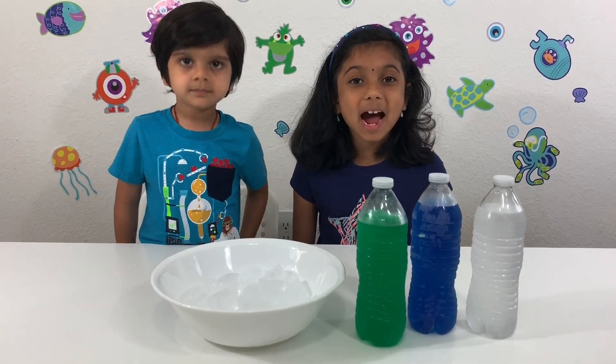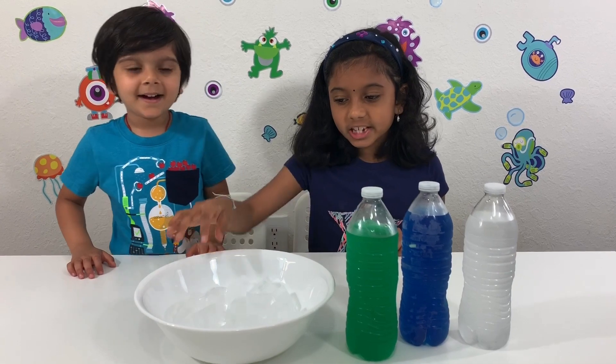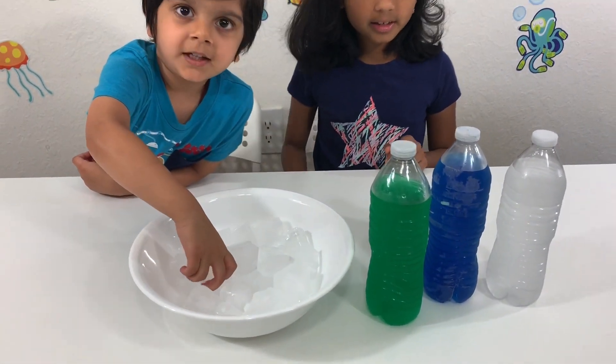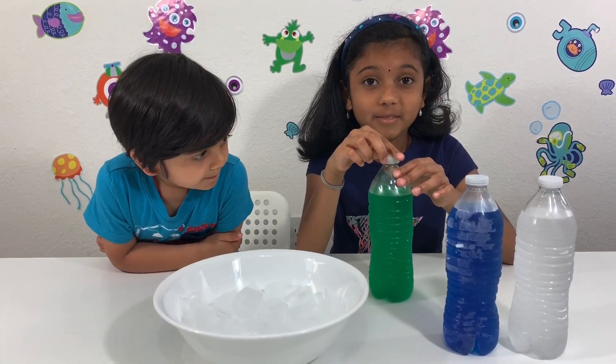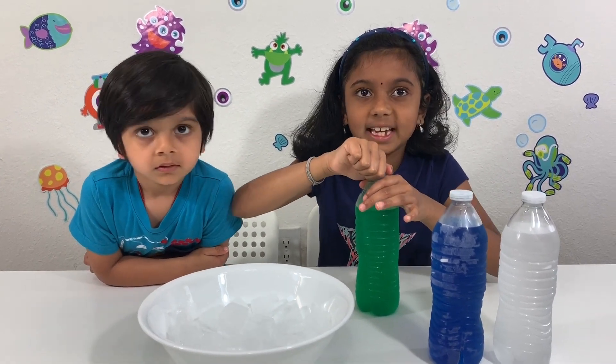It's been two and a half hours and our magical liquids are ready. Make sure you fill up a bowl full of ice cubes. Our magical liquids are ready and the ice bowl is ready. Make sure to open it very carefully because of our body's heat it might turn into ice.